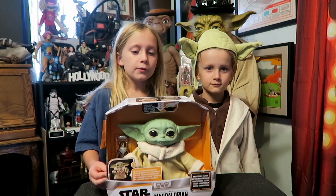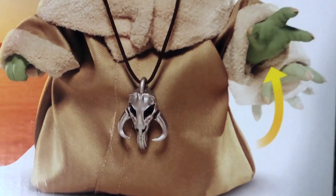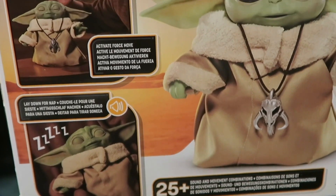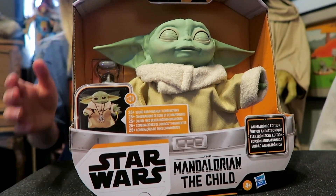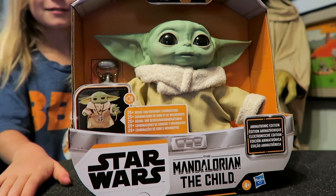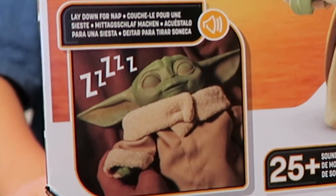Finally, we're checking out the animatronic the Child from the Mandalorian. It even comes with a fun necklace that's a Mandalorian symbol as well. It's got over 25 different sounds and movements.